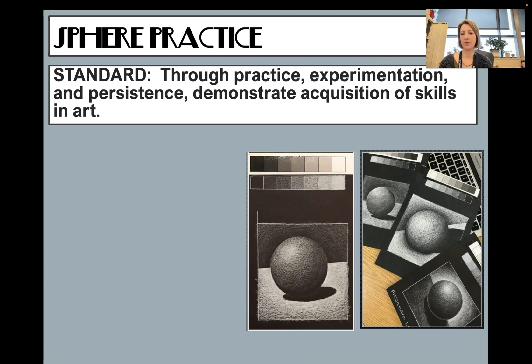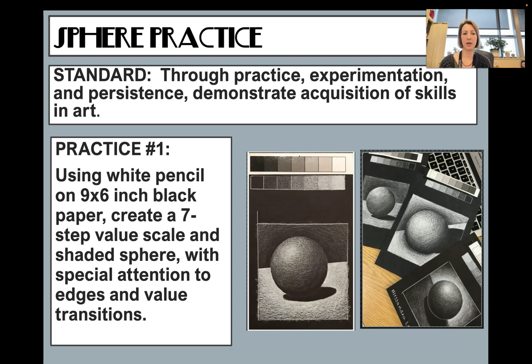The first practice is a sphere with a background. Use the nine by six paper with a template to make your box, and use stencils to make your circle. You're going to create a seven-step value scale and pay attention to the transitions. Take your time, make it look as realistic as you can — there are a bunch of different examples to reference.